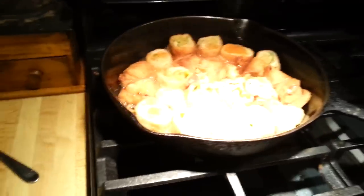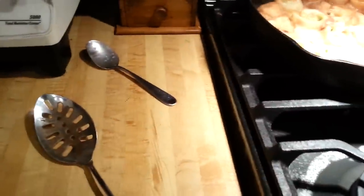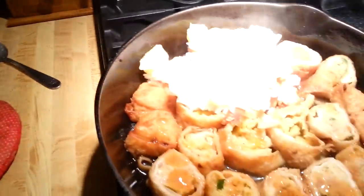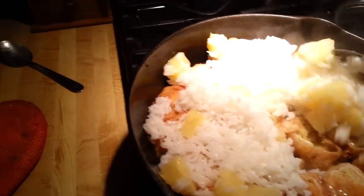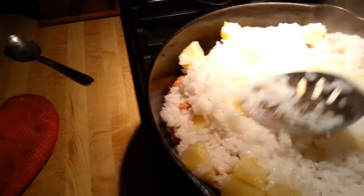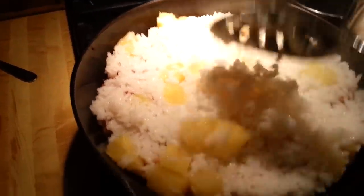The egg rolls have been steaming for about four minutes or so and they are warmed all the way through. I'm going to take them off the fire and move them over here. We're going to top this with the rice, like so. You just top it all with the rice and pineapple combo.